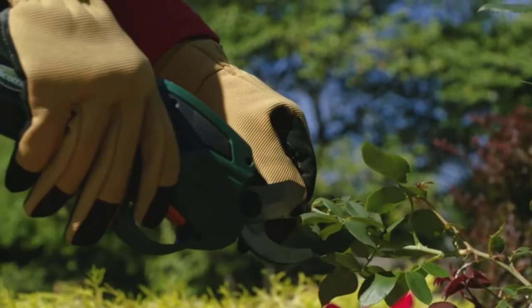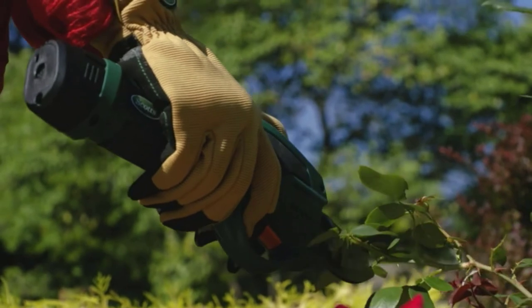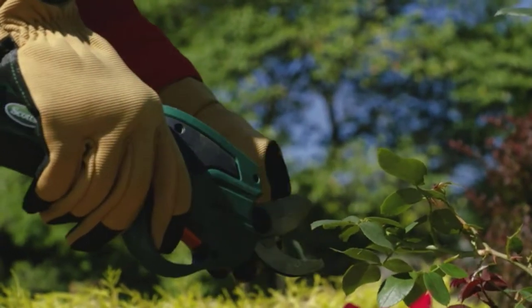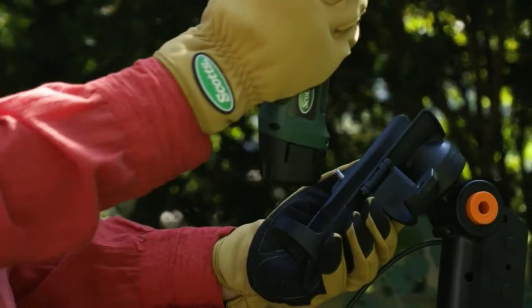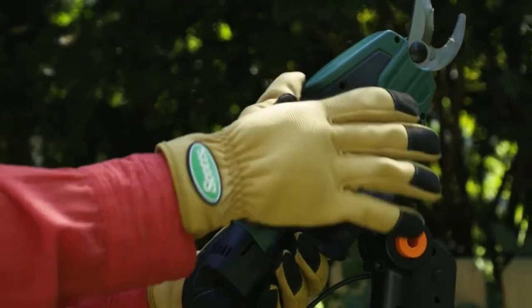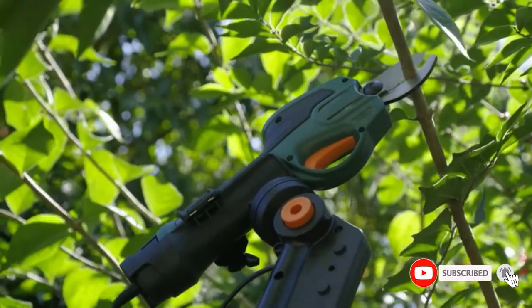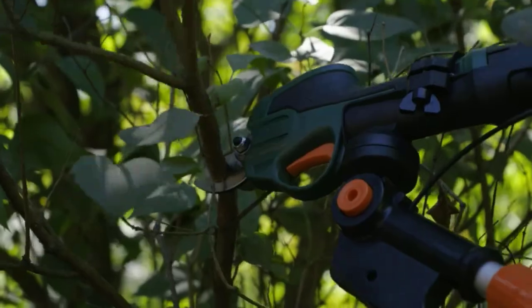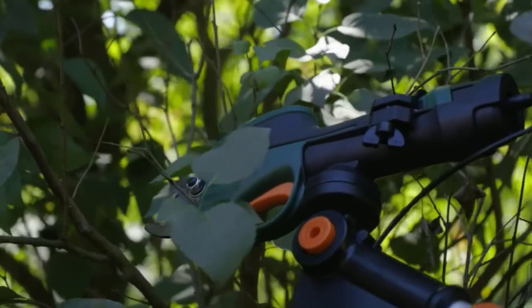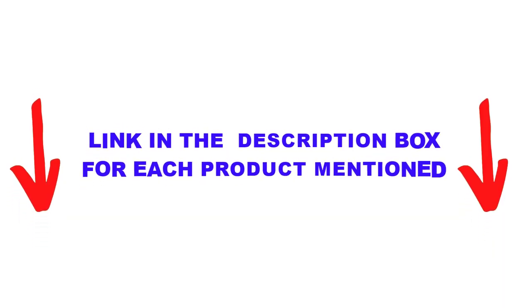Are you looking for the best electric pruner shears for your home garden within your budget? In today's video, we break down the top 5 best electric pruner shears for home garden available on the market. This list is based on personal opinion, considering price, quality, durability, and more. Check out the description below and make sure you subscribe for more videos.